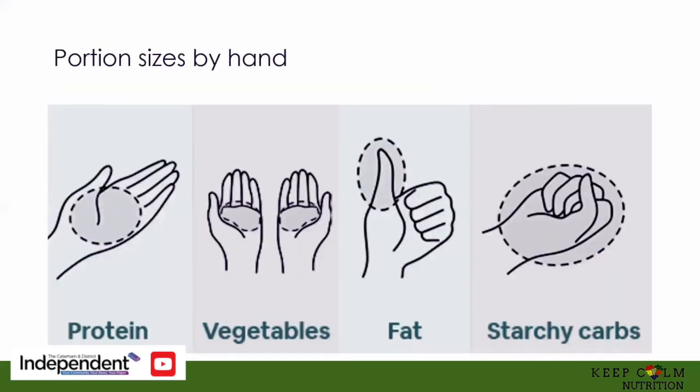So the hand portion is another alternative approach for estimating the relative amounts of each macronutrient category, done by using your own hands. This works really well because it takes into account people of different sizes — generally a six-foot man will have larger hands than a five-foot woman. This guideline suggests that a protein portion is about the size of the palm of your hand, and the starchy carbohydrate portion is the size of your fist. Then you have two handfuls of non-starchy veggies and just a thumb of fat — so that's your butter, olive oil, coconut oil for instance.